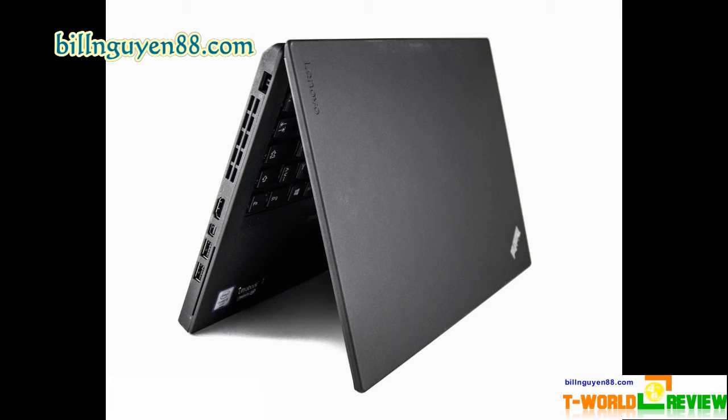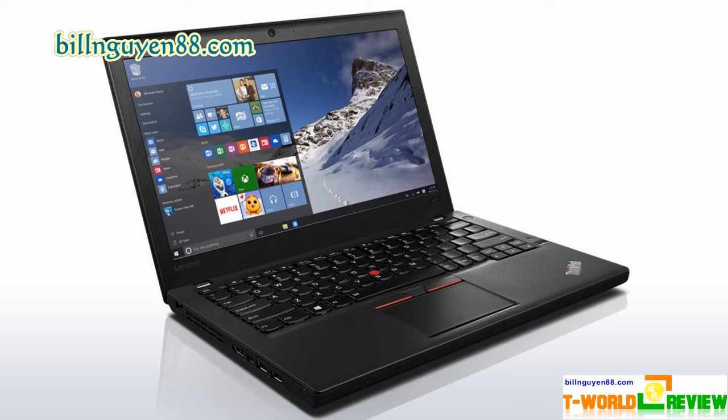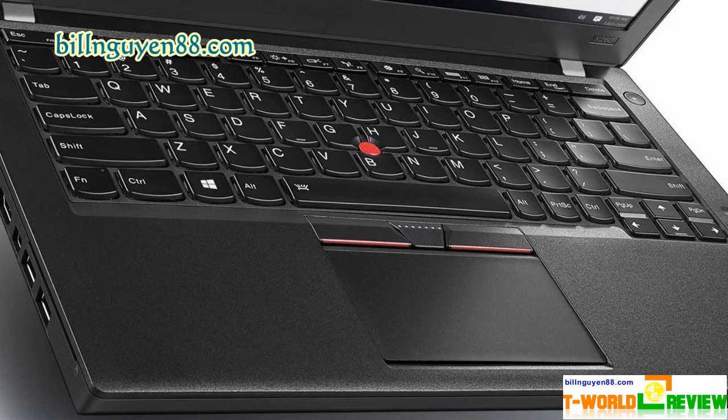However, the Dell Latitude E7270, which we tested with a Core i7-6600U processor, scored an even stronger 7,544. Lenovo's laptop had no problem crunching numbers, taking just 4 minutes and 12 seconds to complete our spreadsheet macro test matching 20,000 names with their addresses — much faster than the category average and competitors. The 256GB SSD provided solid performance, copying 4.97GB of mixed media files in 32 seconds at a rate of 157.1 MB/s, roughly on par with the category average of 154.4 MB/s, and far faster than the 7,200 RPM hard drive in the Toshiba Portégé A30T at 41.9 MB/s.